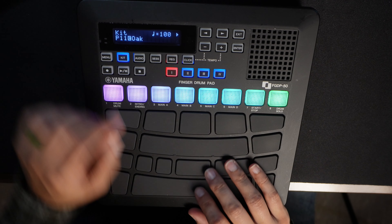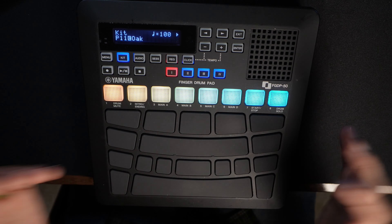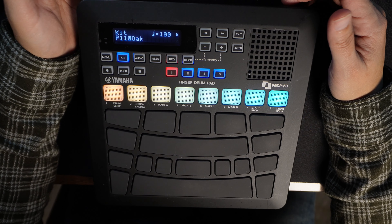Boom, done. And that's how you change the volume of certain pads in the kit that you're using. Pretty simple and easy. Hope this was helpful for you guys, and if it was, please like or subscribe and I will see you guys later.